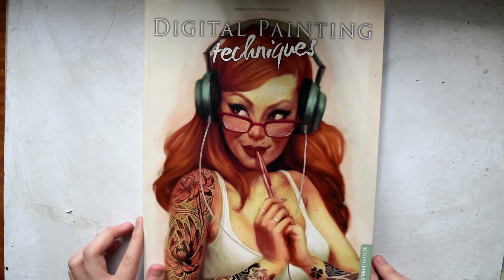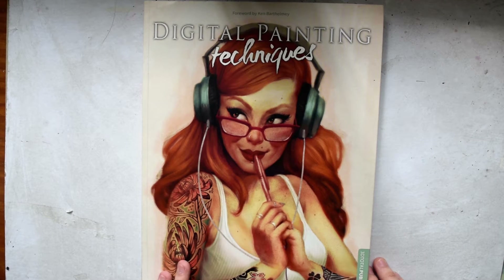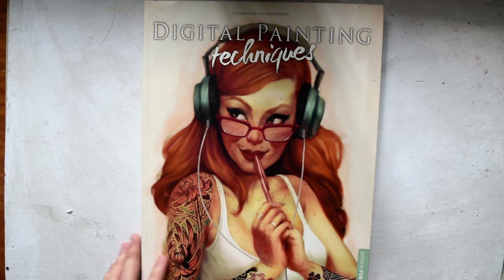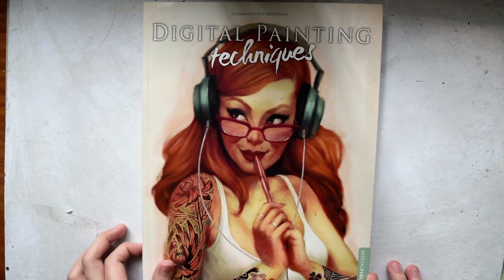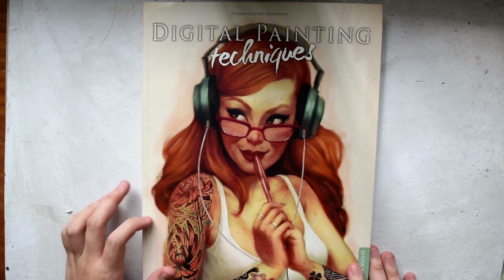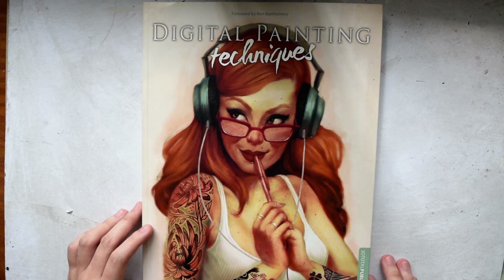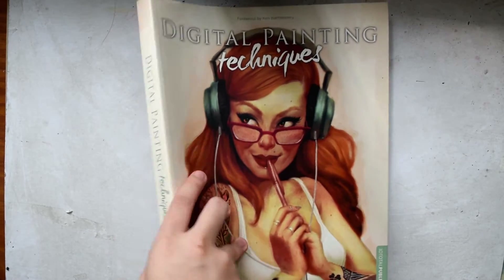The book I'm going to cover today is called Digital Painting Techniques Volume 7. This is actually an ongoing series — I think it's been going for five or seven years. It's published by 3D Total Publishing, a company that first used to be just a resource for 3D stuff but then grew bigger. I'll include the link in the description to Amazon. For Philippine residents, you can find these at Fully Booked branches — that's where I got mine.